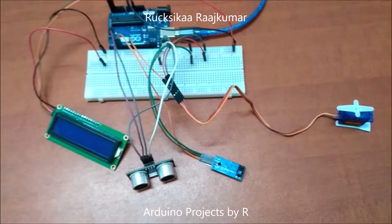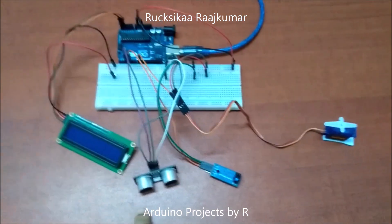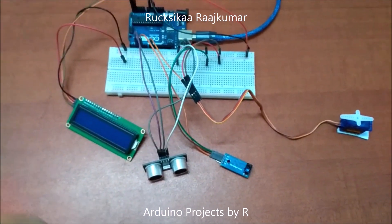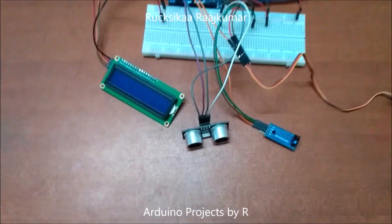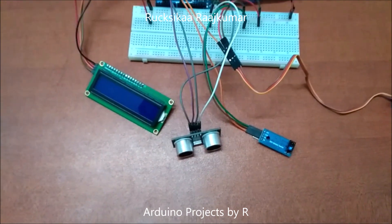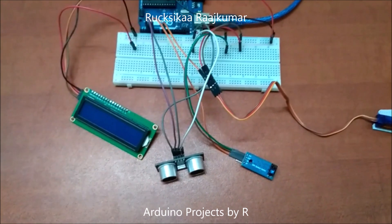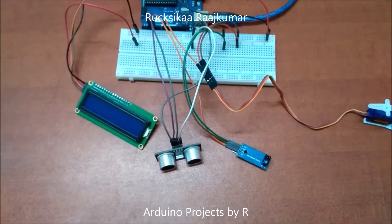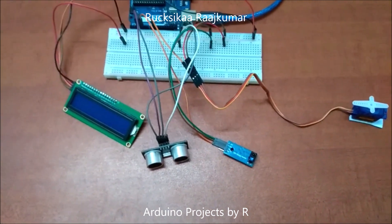Now let me explain how this works. The ultrasonic sensor will be fitted in front of the shop or bus, and when you wave your hand over the ultrasonic sensor the number of counts will increase. The count is the number of people inside the building or the vehicle. When you wave your hand over the ultrasonic sensor, the count will increase and the servo motor will rotate 90 degrees.